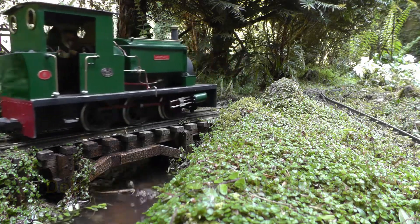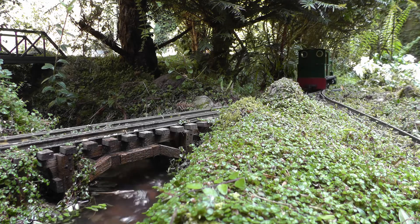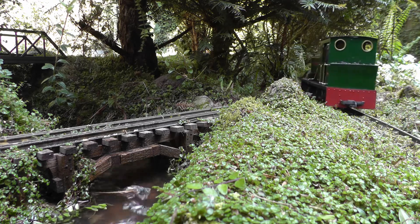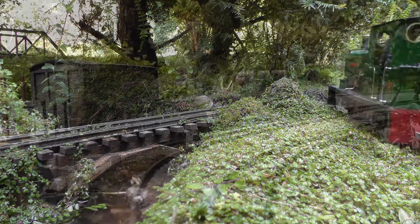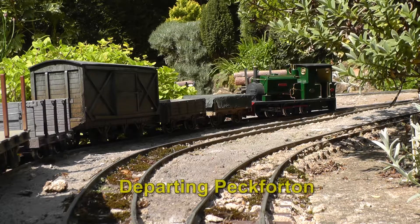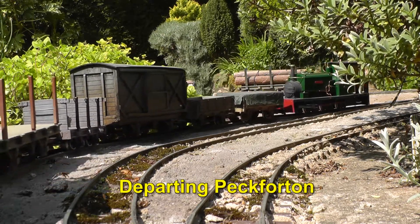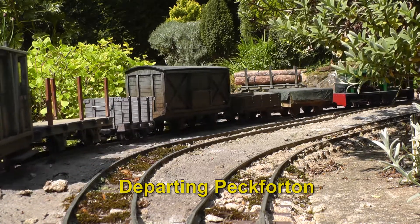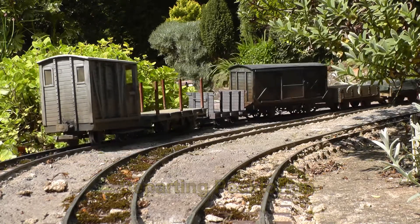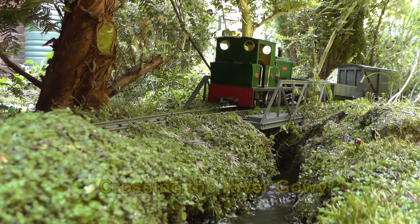That's one of the beauties of the computer program — it sometimes throws up movements I wouldn't normally have considered. After delivering the wagon to the mill, the loco then goes back up the line, joins the rest of the up pickup goods, which now departs up the line towards Beaston Castle, crossing the River Gowie on the way.